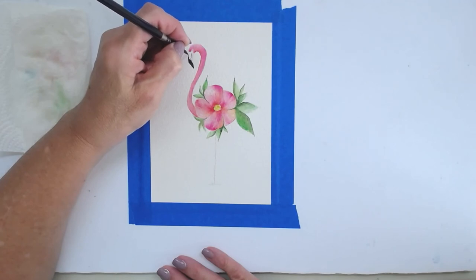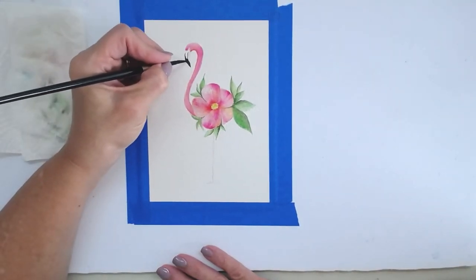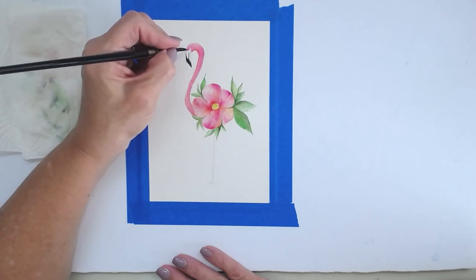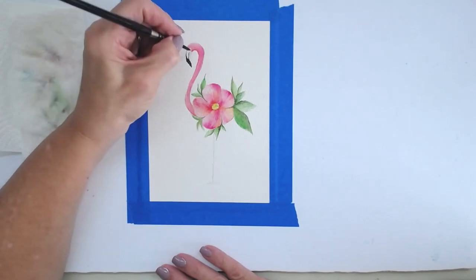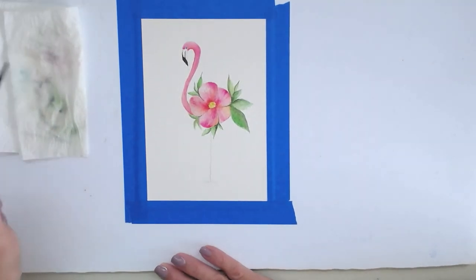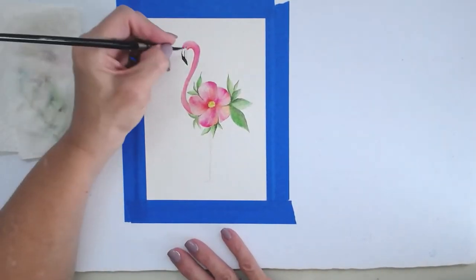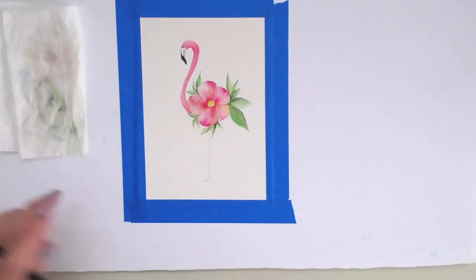I make the inside edge of the beak a bit jaggedy rather than smooth, then lightly outline it — not a thick dark outline. I use that same dark color to make a tiny dot circle right in the little V-groove between the beak sections. Then I go in and add a real light wash of pink on the back edge of her beak.